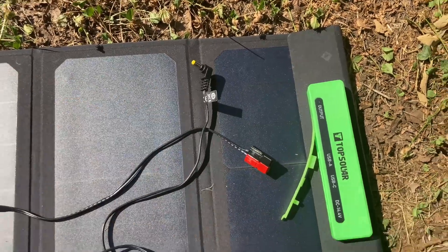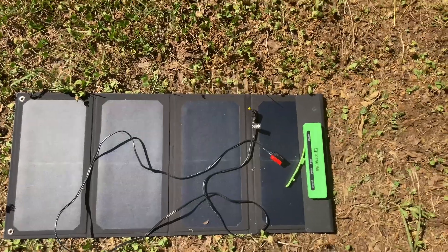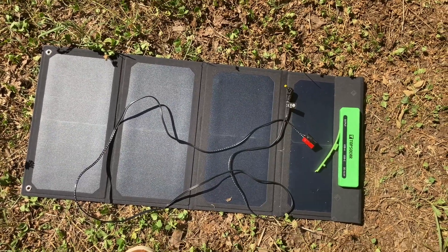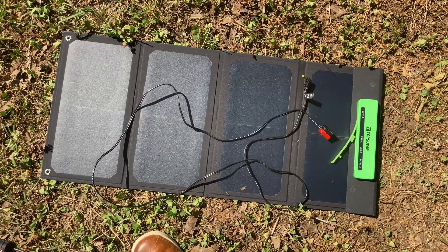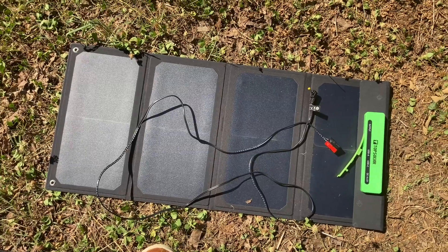Anyway, so if you want to charge up a battery with solar, that went from 13.39 up to 13.85 in about five minutes, so not bad for that little panel.